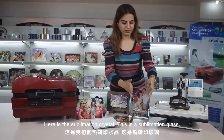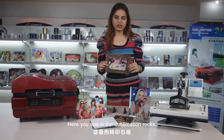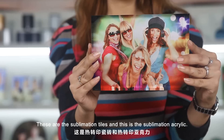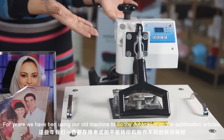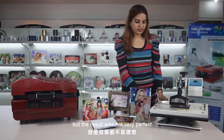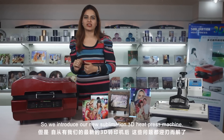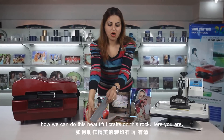Here is the sublimation crystal. This is the sublimation glass. Here you see our sublimation rocks. These are the sublimation tiles. For years we have been using our old machine to do the decoration on these sublimation articles, but the result was not very perfect — sometimes the pictures were not clear, not vivid, and sometimes incomplete. So here we introduce our new 3D sublimation heat press machine. We invite our technicians to show us how we can do these beautiful crafts on this rock.